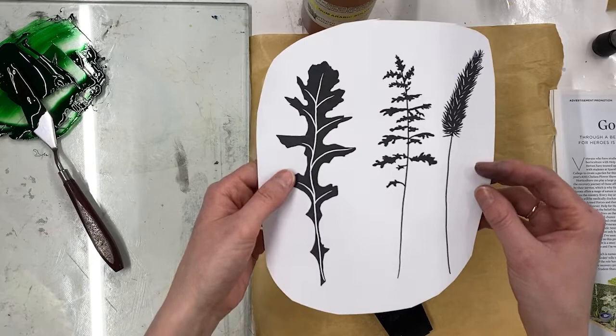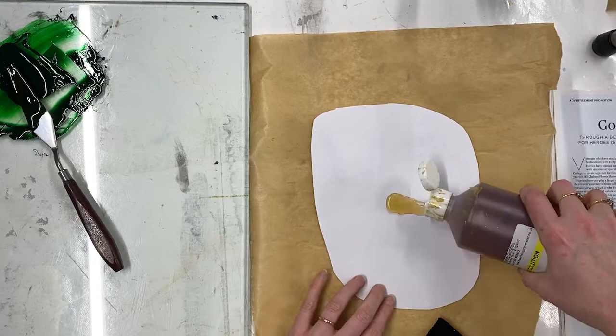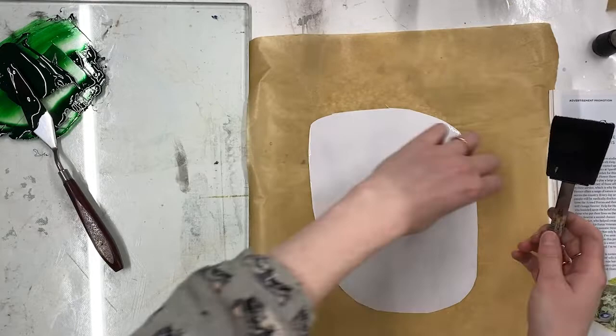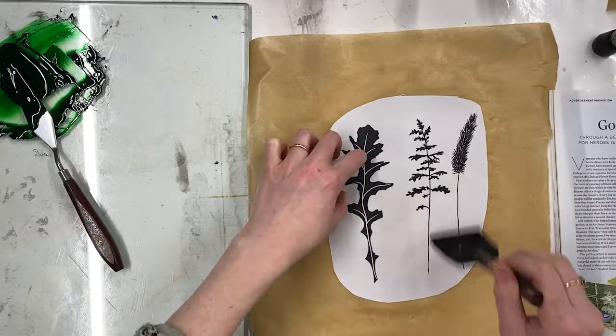I've got my image in black, and that is the area I want the ink to stick to. I'm going to place it down on some greaseproof paper, add a little gum arabic, and use my foam brush to brush all over. Then I'll turn the image over, add a little more gum arabic to the front, and brush it all over — I want this to resist the ink. Now I can head back to my ink.